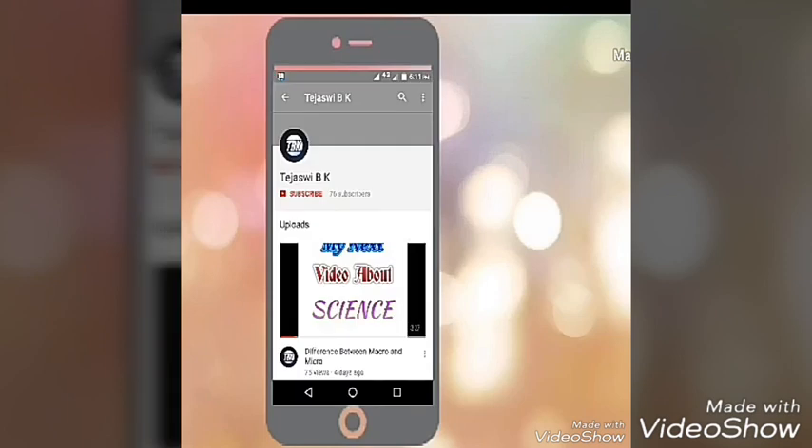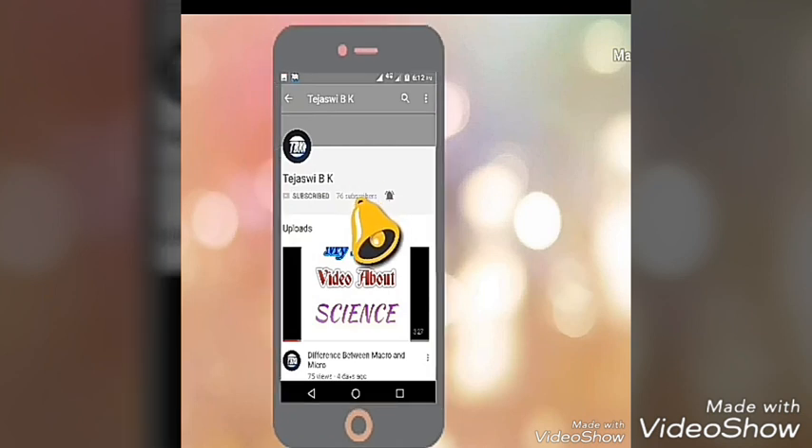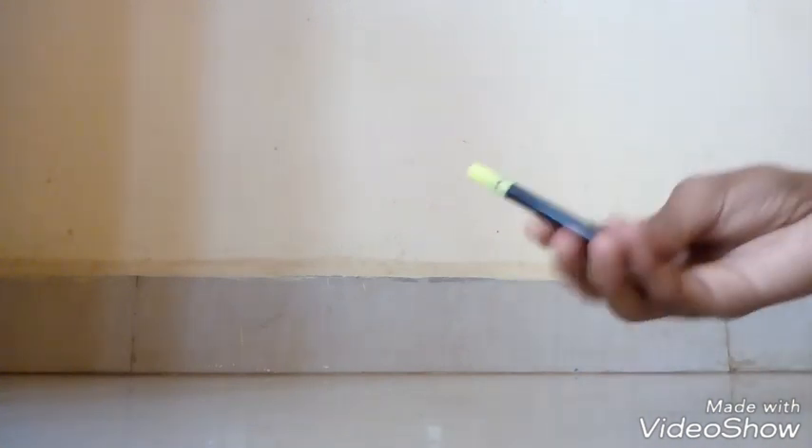Hi friends, please subscribe to my YouTube channel Tejas VBK and press the bell icon for the next video. Today we will do the chromatography experiment. For this experiment we need a scissor, a black color sketch pen, and a tissue paper.